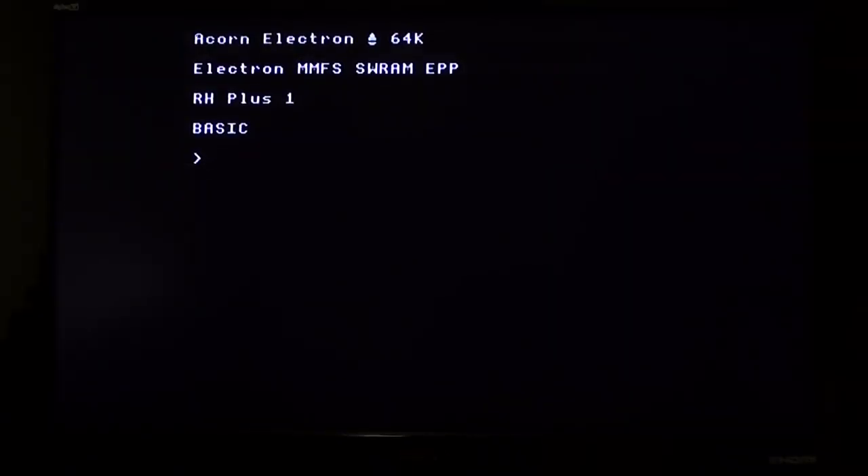We've got it booted up. We know that the cartridge is working because it says 'Electron MMFS SRAM EPP' and all that stuff you can see there. That means it's working.